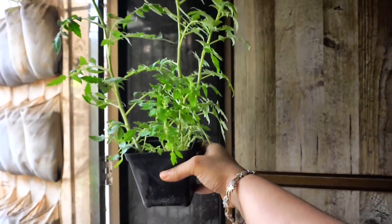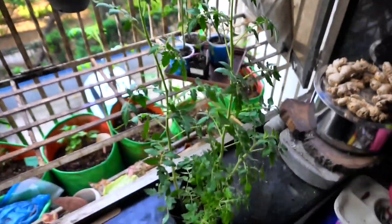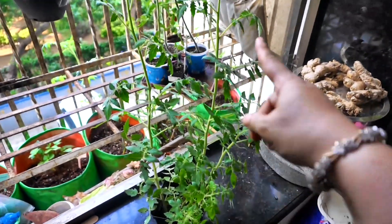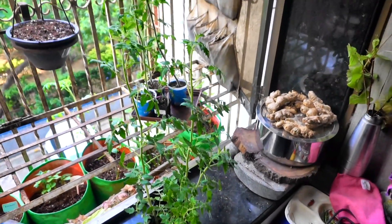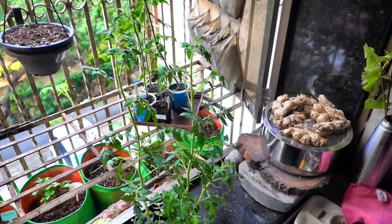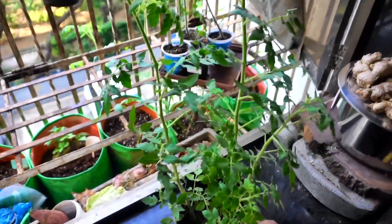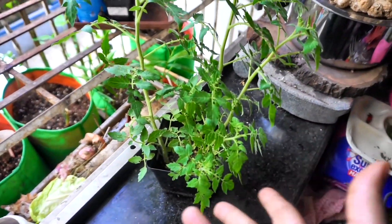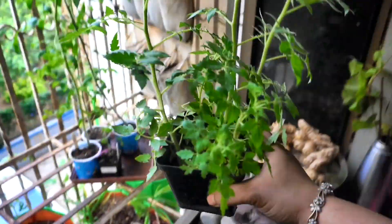This looks so promising — if in a four-inch square pot I can have just four plants and they grow to this height where I can do a final transplant, I can actually eliminate the process of the first transplant too. And I've not added any fertilizer or anything; it's just the potting mix, the plants, and the sun that they are getting.